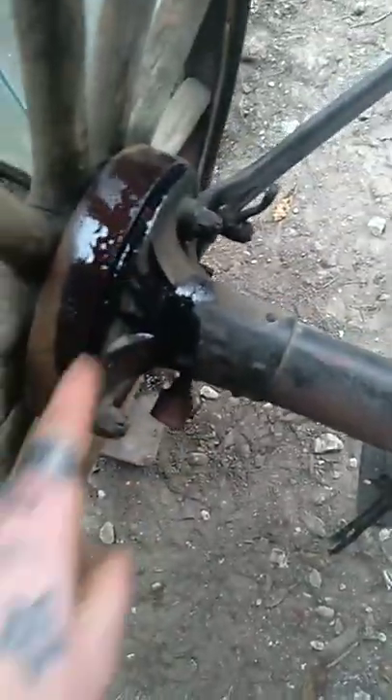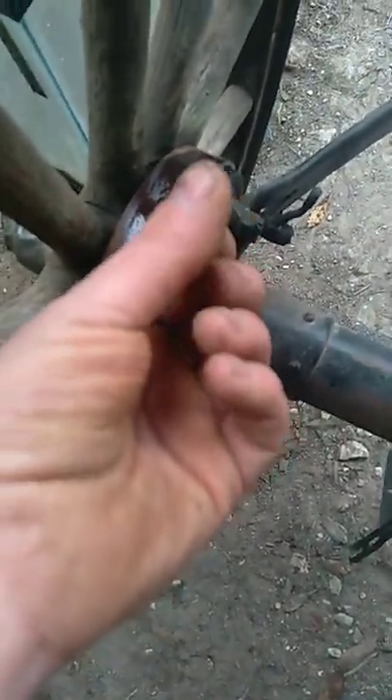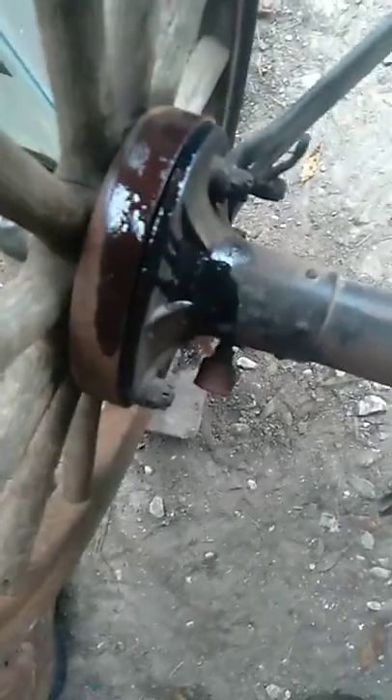I got it broke loose. I used a little bit of power steering fluid to get it loose, because the consistency is more loose, closer to water, so you're able to get it in the cracks and crannies. I already packed inside here, inside my grease packs, so it's nice and loose.